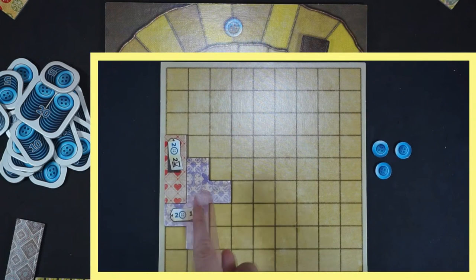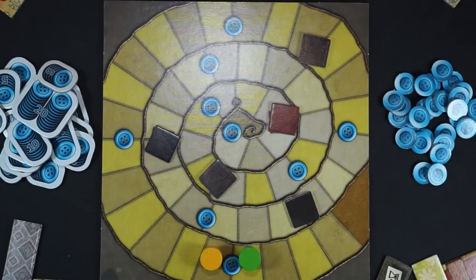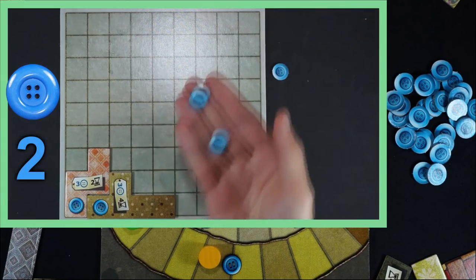In this case, the yellow player has none sewn, so the checkpoint hasn't favored him. In this turn, after buying a patch, the green player passes a checkpoint and he does earn two buttons.